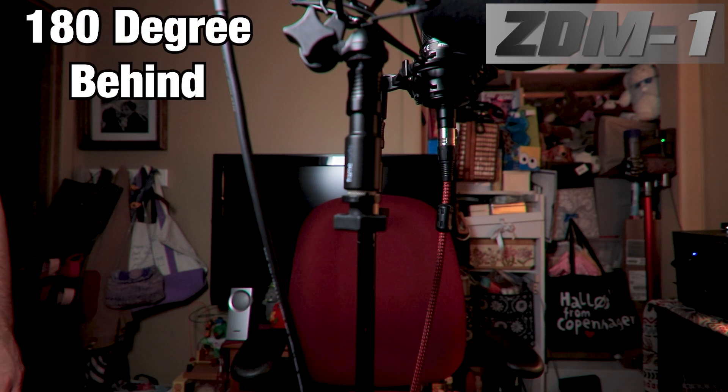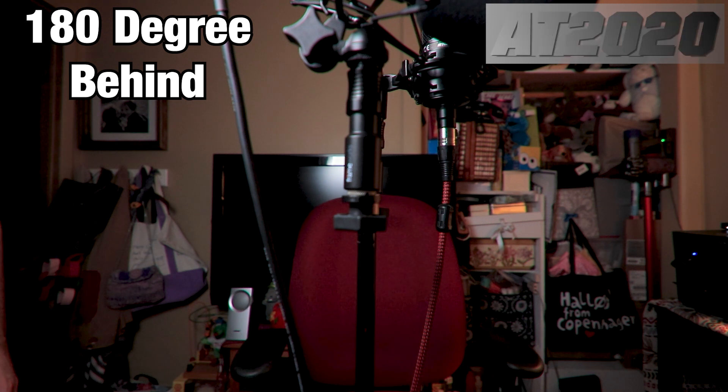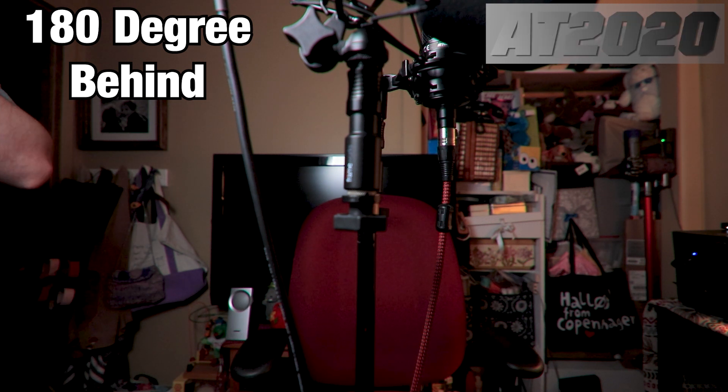180-degree test — about two feet away from the rears of the microphones. You might have some reflections off those walls. You guys let me know down in the comments what you hear — you might not even hear me talk.